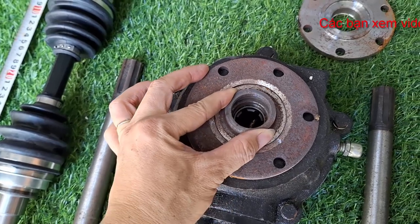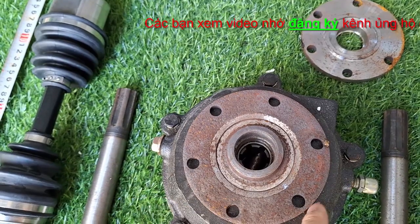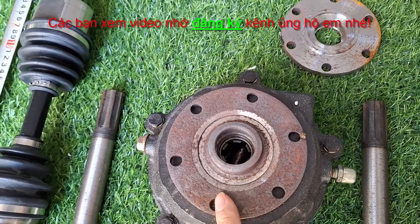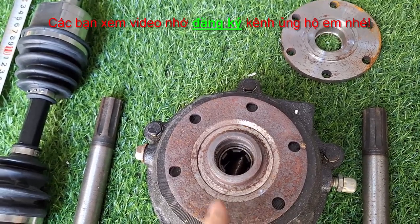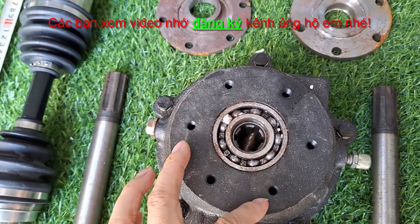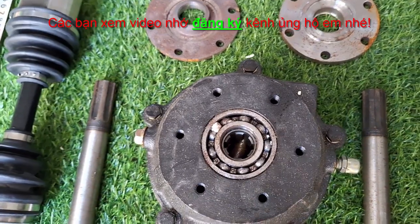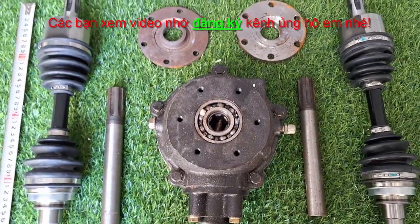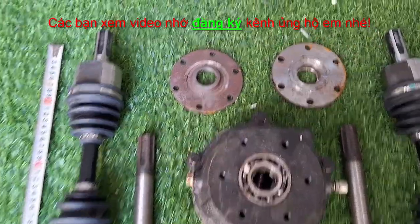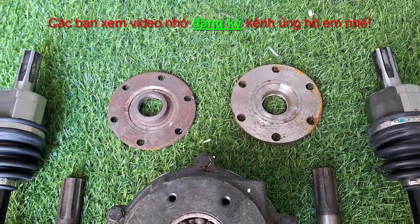Còn nếu bên mình không có thì sẽ không có bao gồm trong này, các bạn có thể mua ngoài thị trường. Và những cái con ốc này thì cũng có thể bên mình sẽ có hoặc là không, tuy nhiên nó cũng là dòng ốc phổ thông thôi. Cái phớt này thì có thể dùng keo hoặc là phớt. Lúc mua hàng thì các bạn trao đổi chi tiết hơn. Thì bên mình có thế nào sẽ bán như thế, và sẽ tính tiền cái đó, kể cả là cái phớt này. Phớt này thì cũng có hàng, nhưng nhiều khi nó hết hàng.